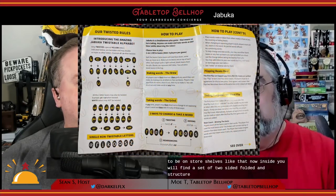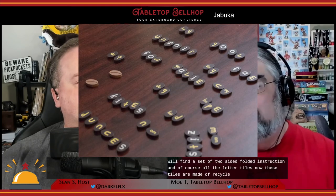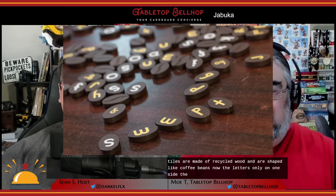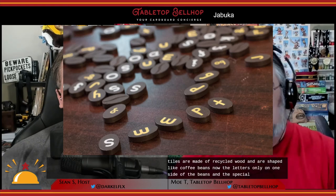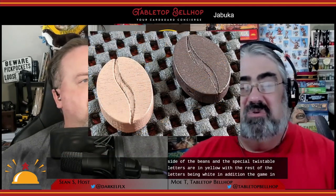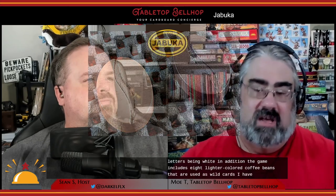The game comes in a small sack-like bag, like a coffee bean bag, with a cardboard tag on it — you can tell it's meant to be on store shelves. Inside you'll find a set of two-sided fold-out instructions and all the letter tiles. The tiles are made of recycled wood and are shaped like coffee beans. The letters are only on one side, the special twistable letters are in yellow, and the rest are in white. The game also includes eight lighter-colored coffee beans used as wild cards with no letters on them.